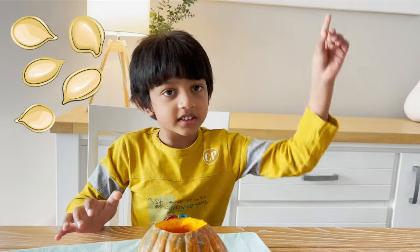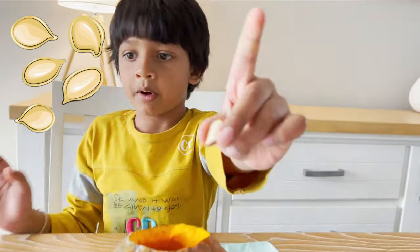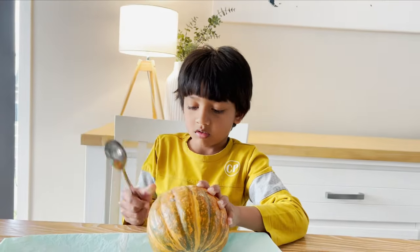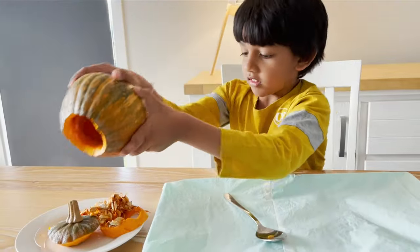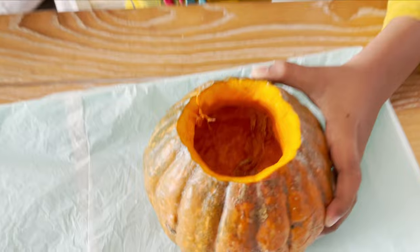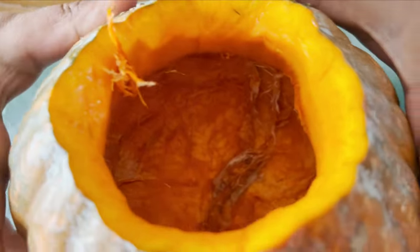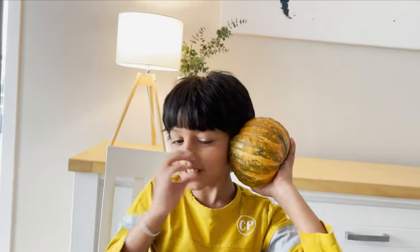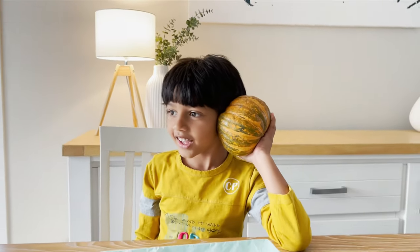Pumpkin tea — see this, this is a pumpkin tea! Hello, hello, okay, I will come back.